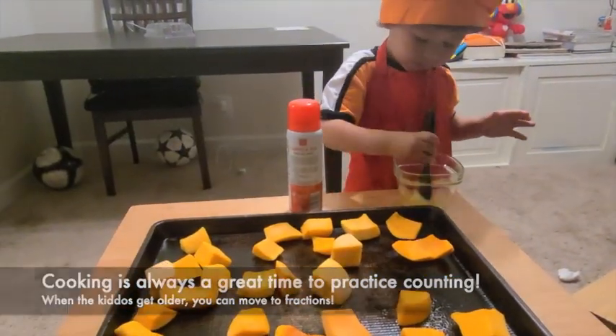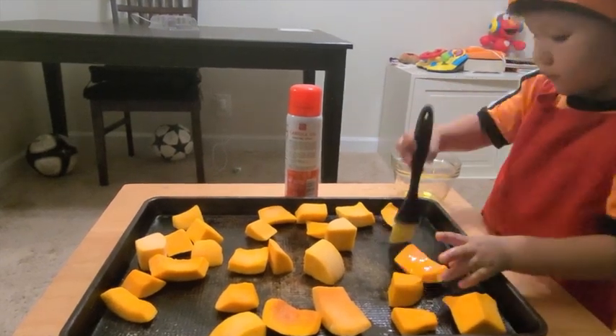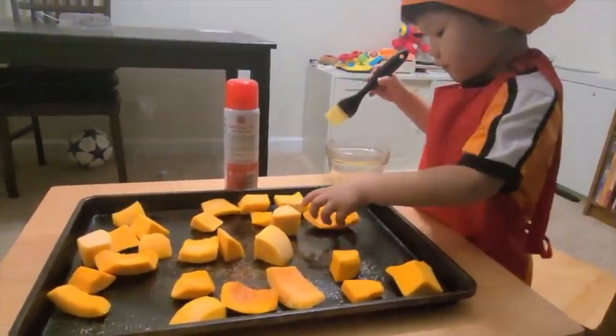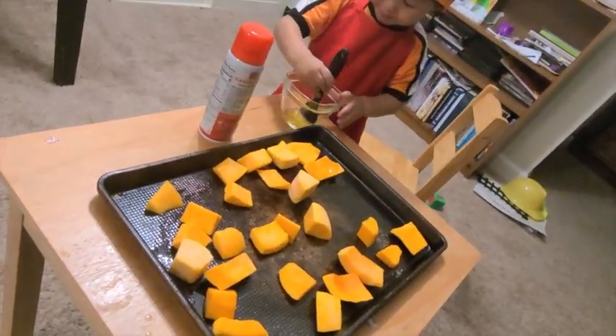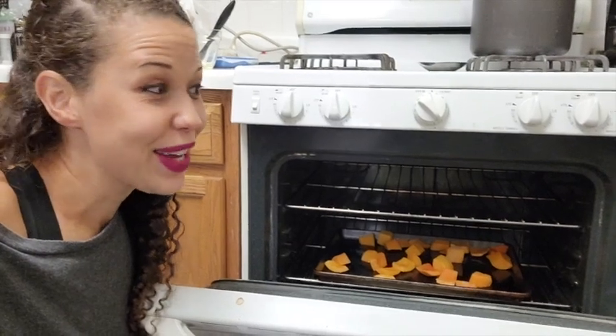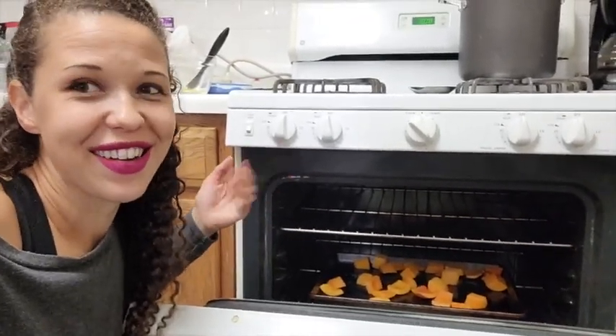Now we are going to marinate the squash with oil — just paint it like you're painting a picture. Go ahead and get each piece of butternut squash. A regular Picasso! So while Hero plays in a safe location, I'm going to go ahead and put the butternut squash that has been marinated in olive oil by our lovely sous chef in the preheated oven. 400 degrees for about 35 to 40 minutes. And I'm going to get to sautéing the onions.